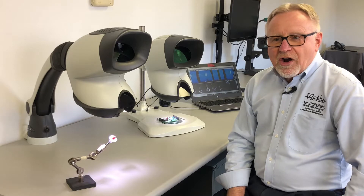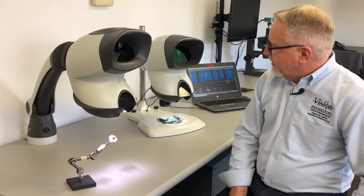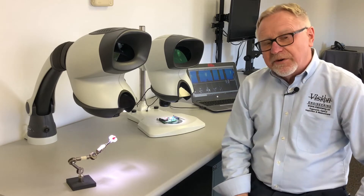Hi, I'm Gary Elm with Vision Engineering and today we're reviewing our most popular products to date, the Vision Engineering Mantis Compact and Mantis Elite Stereo Viewers.